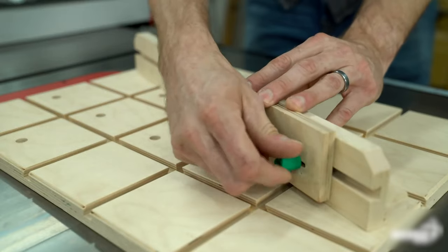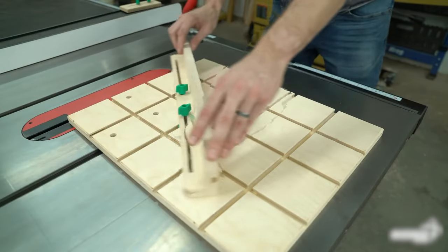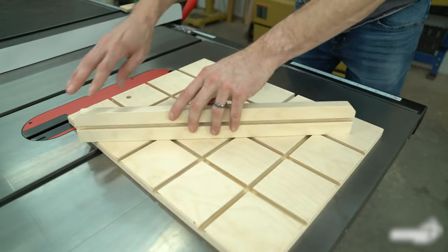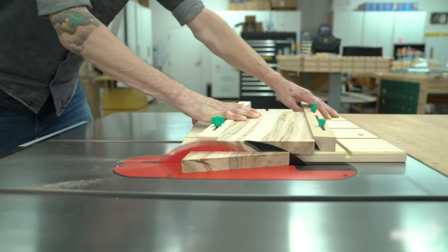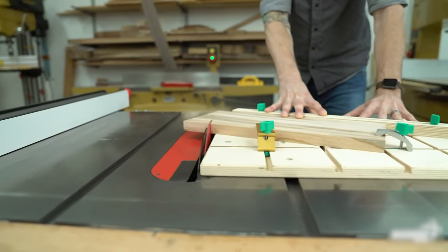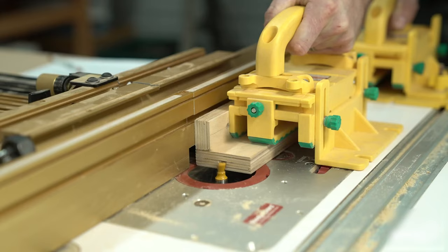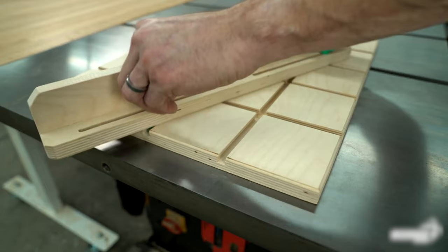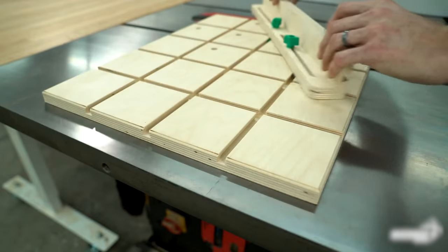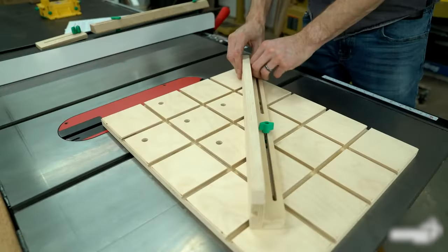Its top-down installation allows you to square your sled to the blade in a snap. The unique grid layout of dovetail grooves allows you to set your fence at any angle and lock it in place with the included Matchfit dovetail hardware. No matter the angle of your cut, the Zero Play miter bar keeps the sled running parallel to the blade at all times. All you need is some plywood, a half-inch 14-degree dovetail router bit, and about an hour.